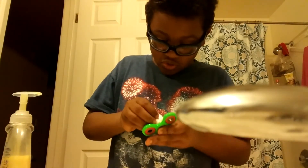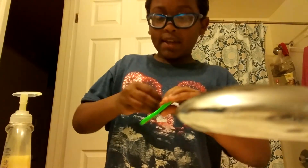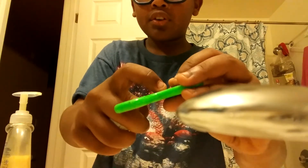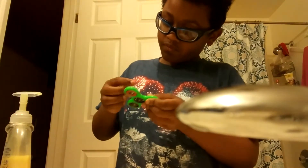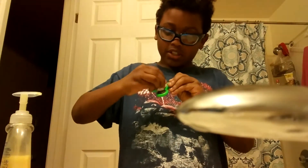You're gonna rub it all around to clean it, get all that soap out, and make sure it gets in between — in the balls — so it spins faster. Just keep cleaning it.